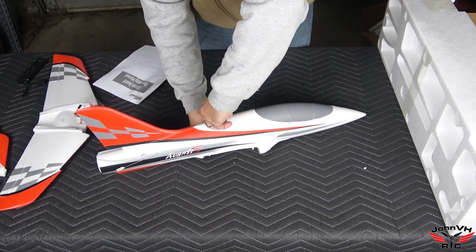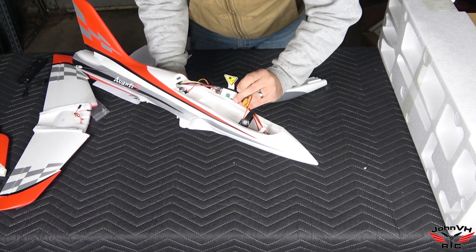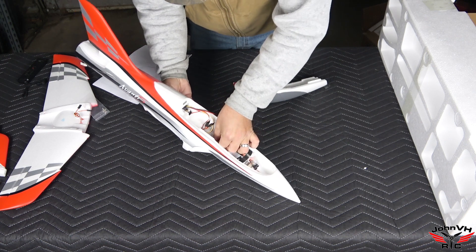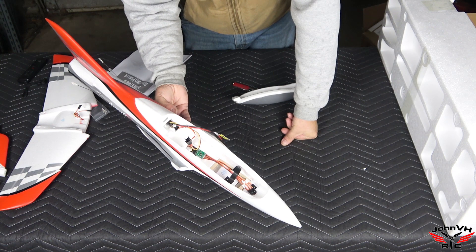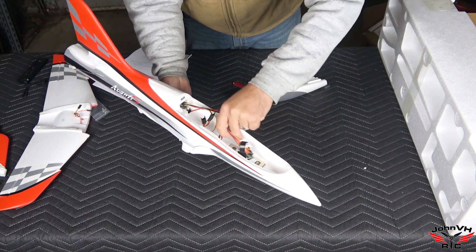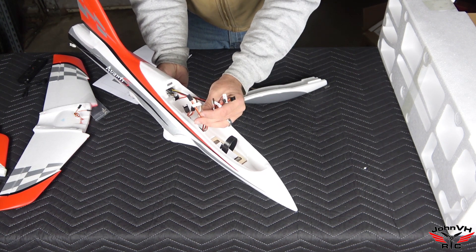There it goes, just stuck in there. There's a component here — I'm not sure if that's the flight controller, maybe it goes down here or up here, I'll have to check. The battery connection and ailerons hook into this. Everything here is labeled to hook to your receiver: one, two, three, four — aileron, elevator, throttle, and then the mode for the vector control system.